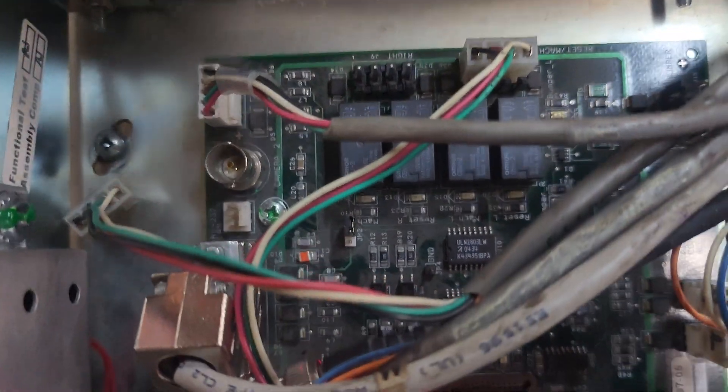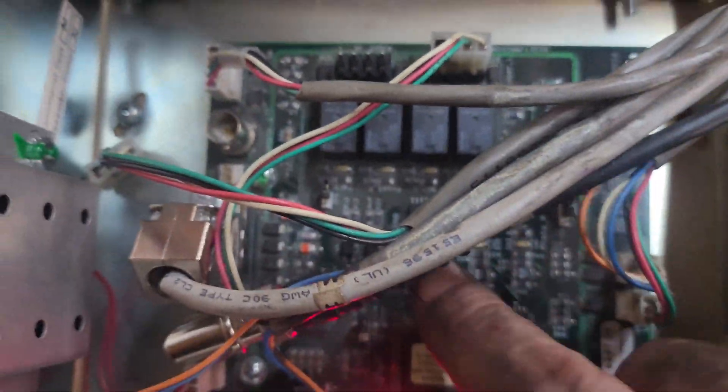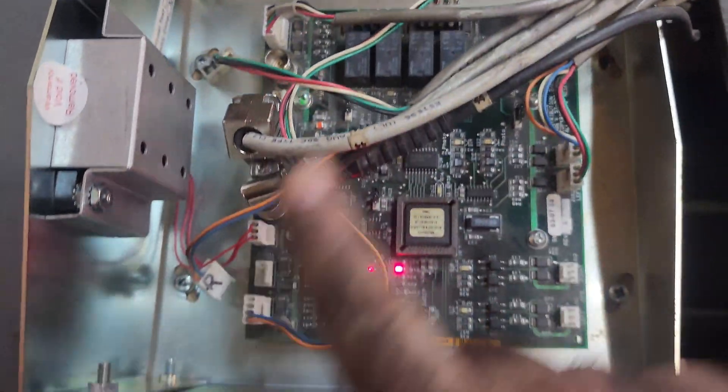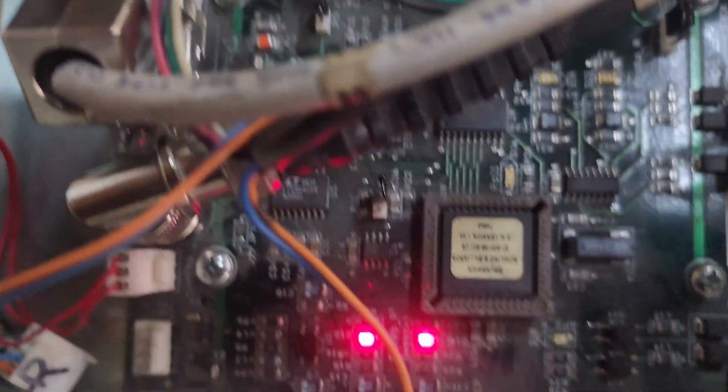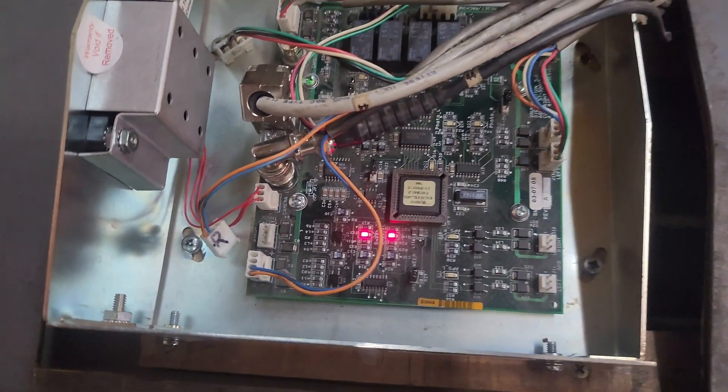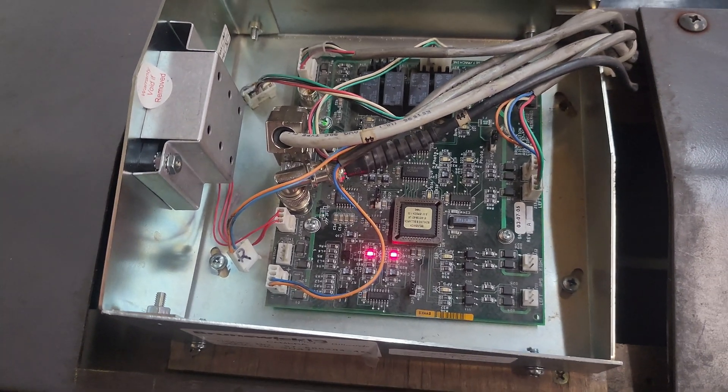This looks a little more normal. We don't have a full board of LEDs lit up anymore. This is not a new board — it's new to this pair — but this should do it. That was crazy, I've never seen that before.